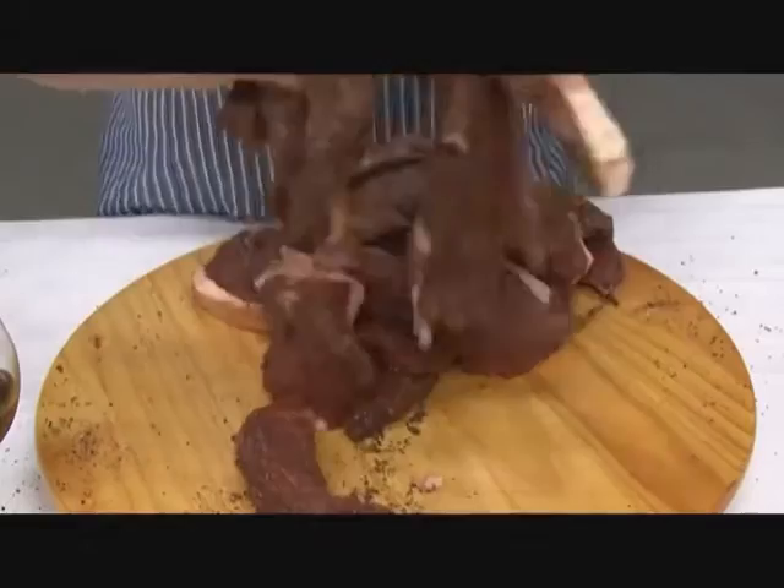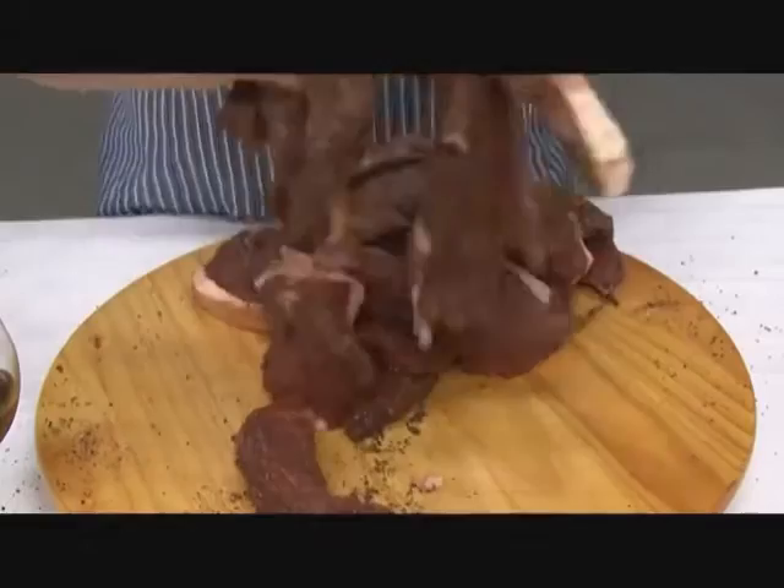And then it's ready. Leave it in a tray, and after a couple of hours, just pre-mix by hand again, and it's ready for hanging.